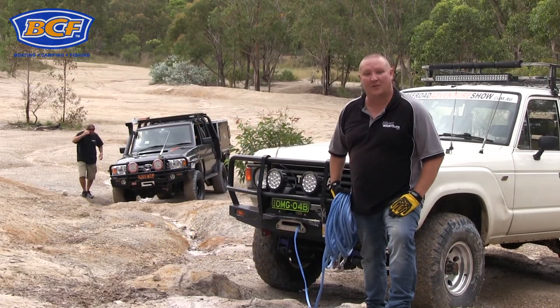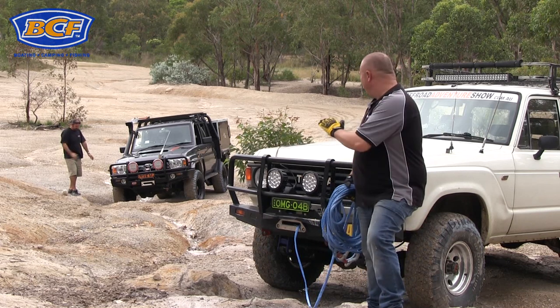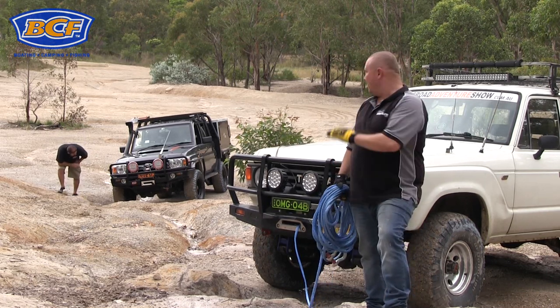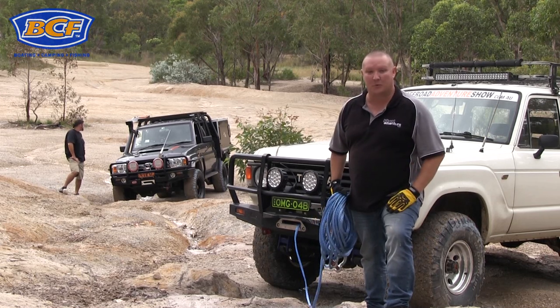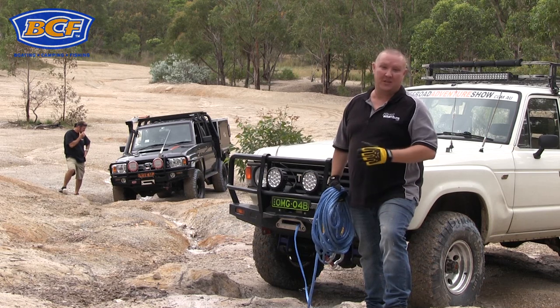The next technique we're going to demonstrate is the slingshot winch. This is a great technique for when you've got a mate who might find themselves in a bit of a sticky situation, and it's also handy to keep your vehicle well out of harm's way. This technique can also be used for clearing the track, fallen trees, and heavy objects.